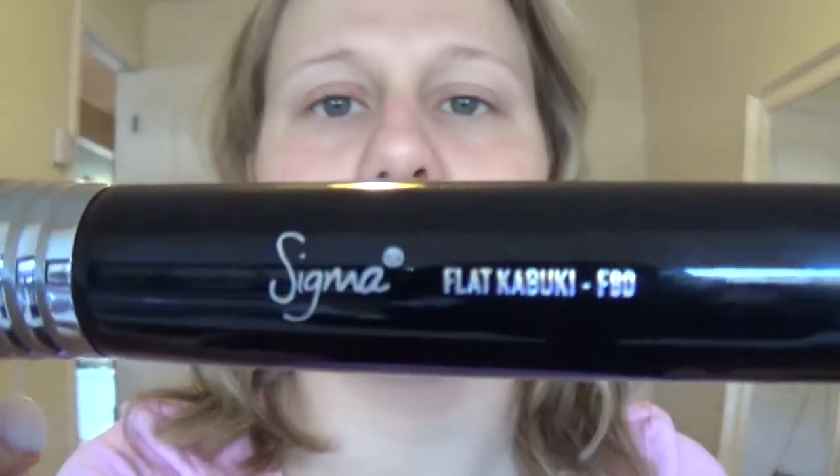Now I'm going to go in with my foundation. Today I'm going to use the MAC Pro Longwear Foundation — sorry for the dirty bottle — in NC25. As usual, I'm going to buff it into my skin with the Sigma F80 Flat Kabuki Brush.